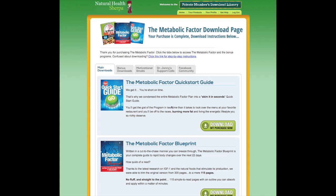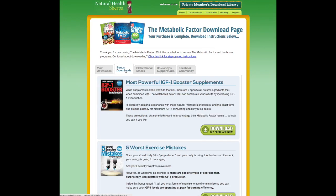This page I'm showing right here — once you purchase it, you get an email with a username and a password. I've already logged in so you can see the back office. You'll see we have the main downloads and also the bonuses that come with the program, which you can see here.